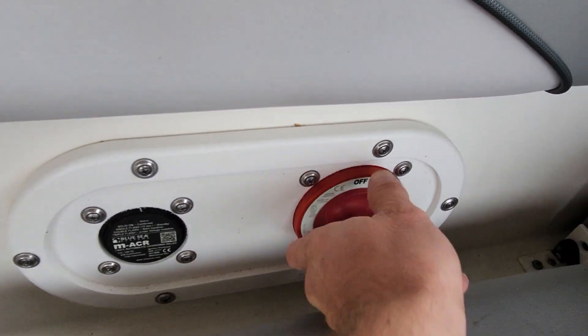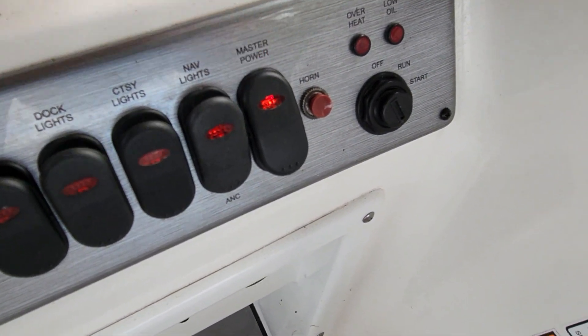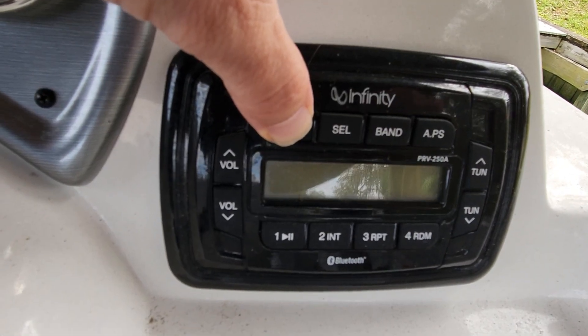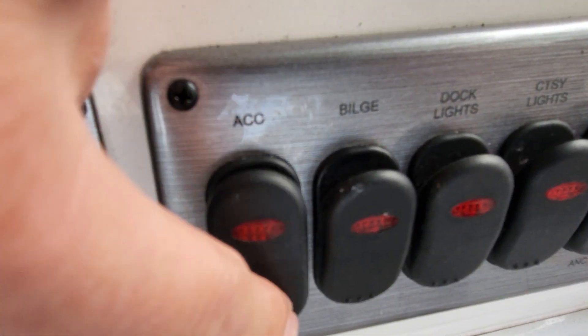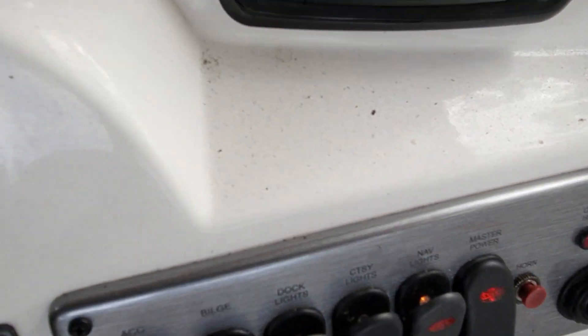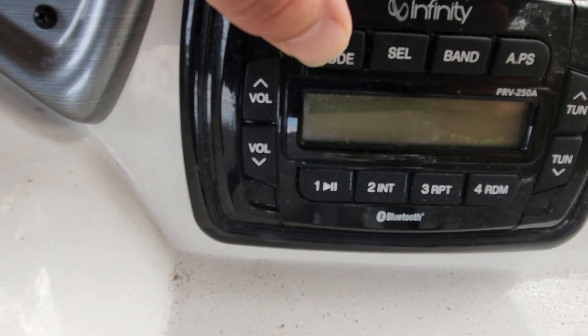Let's turn our batteries on. Should have a master power at our dash — yep. Right above it is our Infinity. Just be able to push power. Accessory or anything? Nope. This is just bilge, dock lights, courtesy nav. So there's nothing here to turn it on, unless you have to turn the key switch on. We can try that.